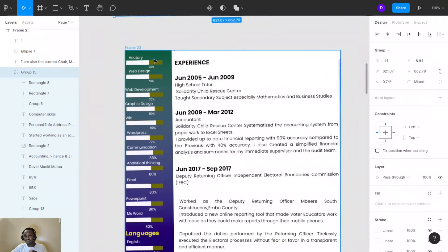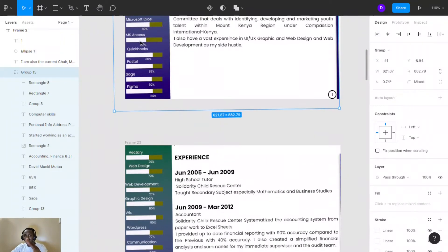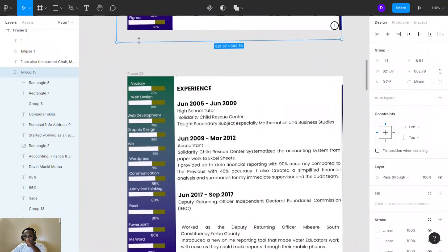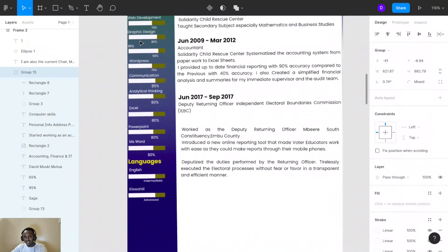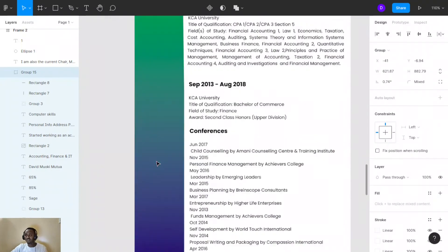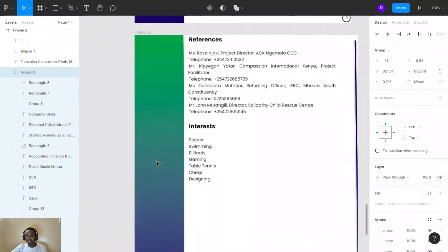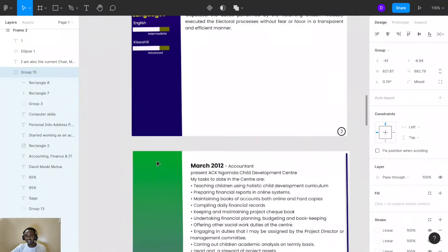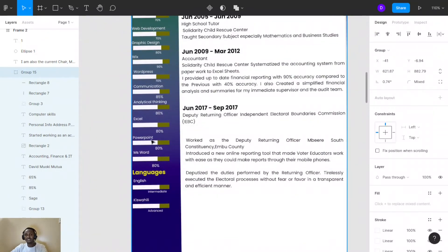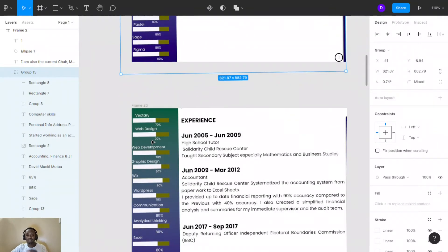Provide all your skills on this left side — your competencies and everything you have done, such as computer skills, communication, analytical thinking, Figma, Excel, Access. Provide all your skills here. Don't leave any skill out. The space is very accommodative. Maybe the employer is looking for exactly that skill.